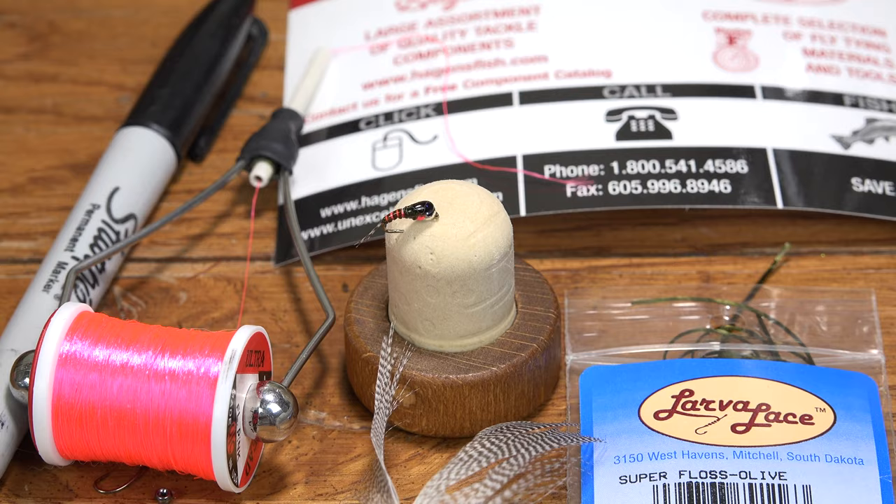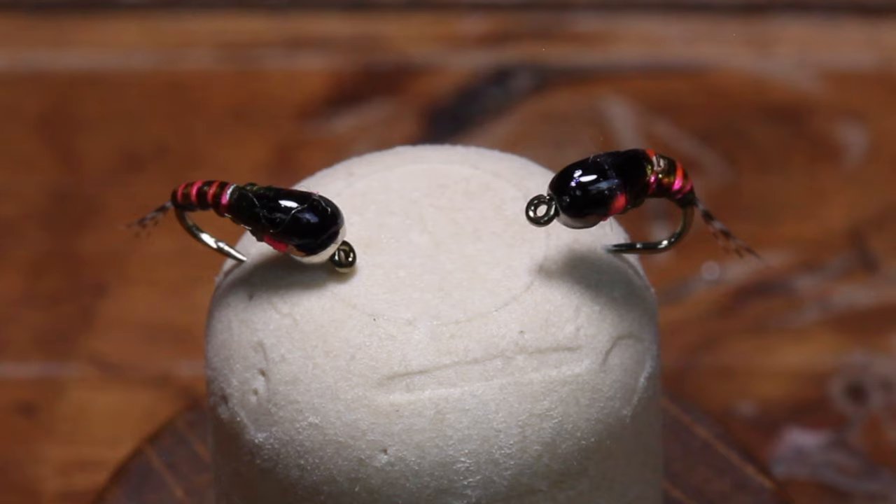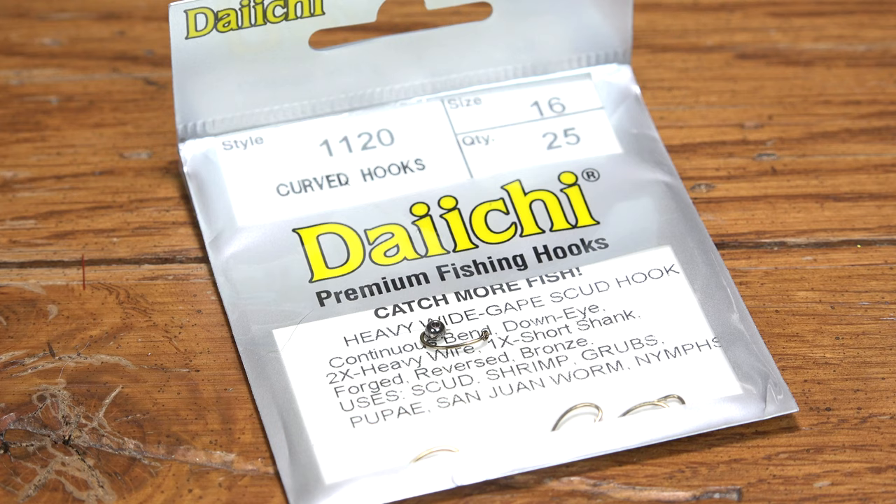The KISS method strictly dictates simple flies to be most effective. The Perdigon is a testament to this highly praised philosophy, and it epitomizes a simple fly that gets down deep and just catches fish.